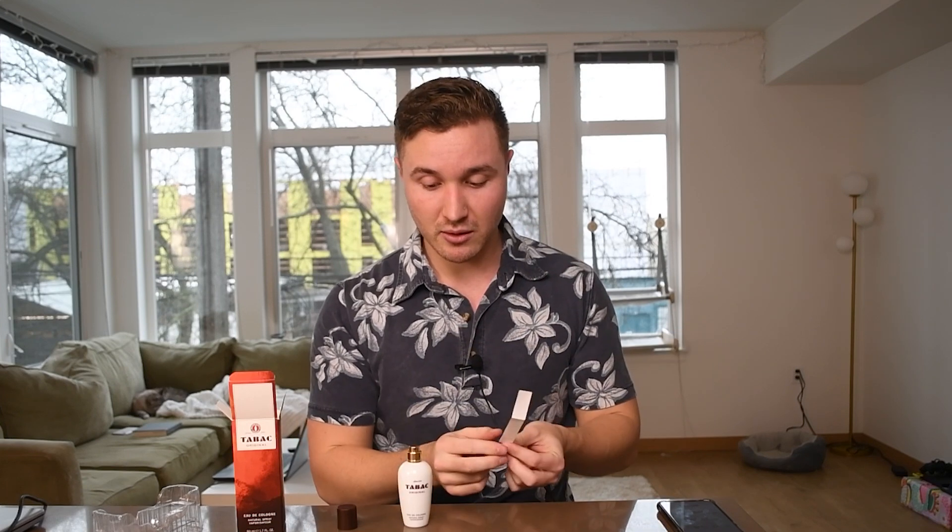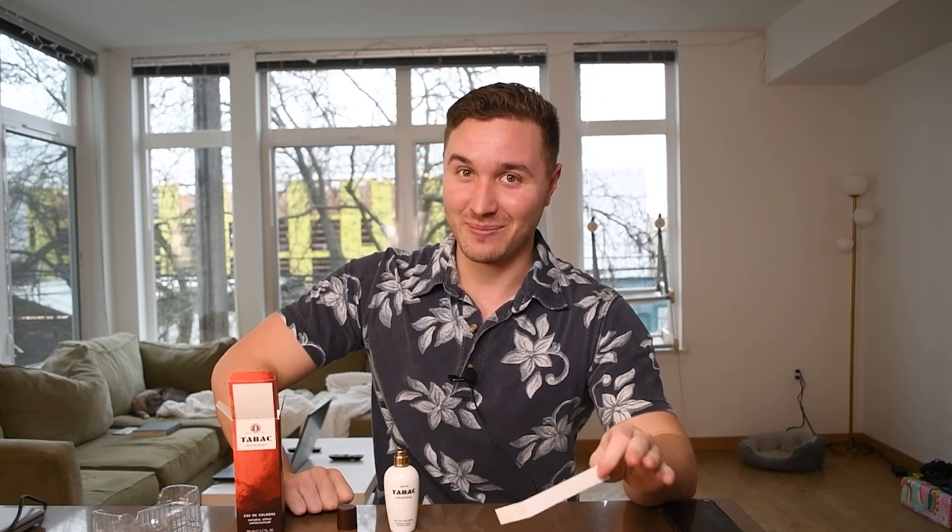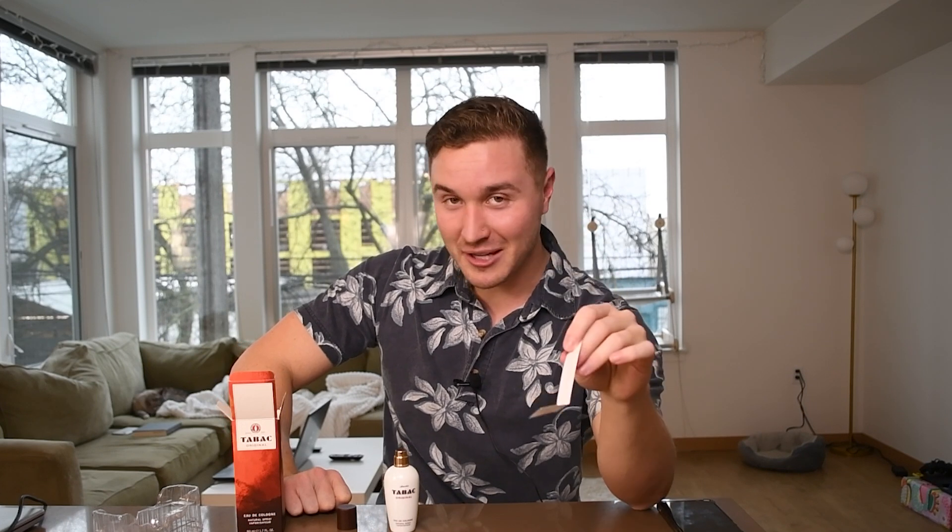Let's give it a spray and see how the atomizer works. It's a good atomizer — nice projection. I can smell it from here, holy smokes! For an eau de cologne, this is really the OG type of eau de cologne that just really projected back in the day. They used to make some powerhouse stuff, and this is one of them. It's pretty beast mode — definitely has a classic feel, a dated feel, but very nice and very fresh.